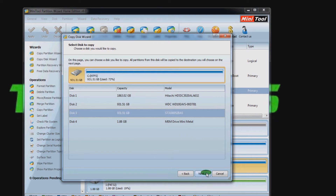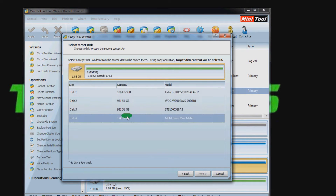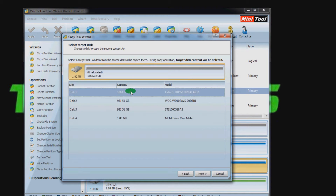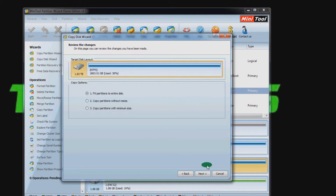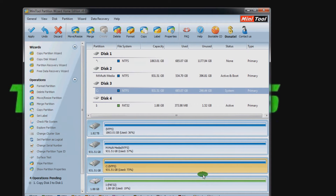I want to copy the disk so I'm going to go to Disk Copy Wizard. Select Disk 3, which is my current drive — 1TB, Seagate — onto my new 2TB Hitachi DeskStar. Then fit partitions to disk so it stretches the partition from 1TB to 2TB. You can also partition it into whatever structure you want. To finish it off, press Apply in the top left.